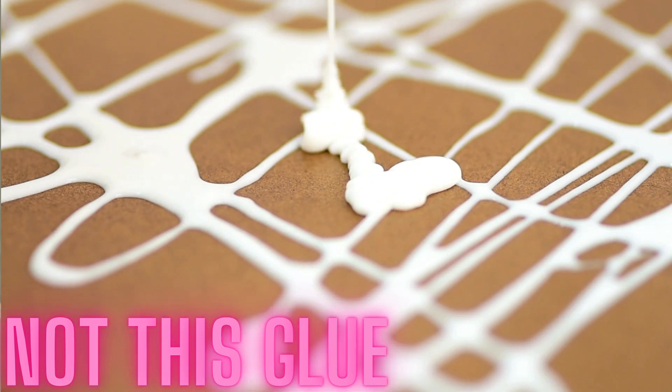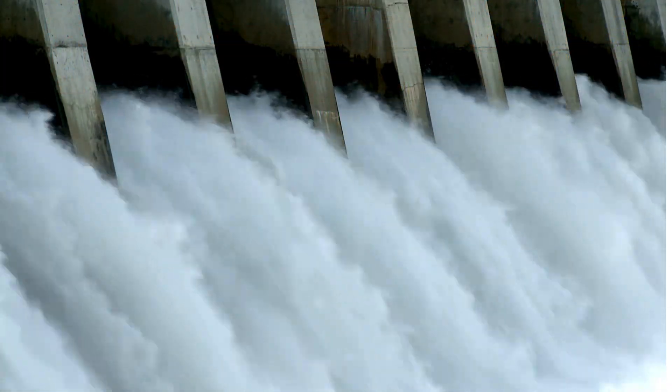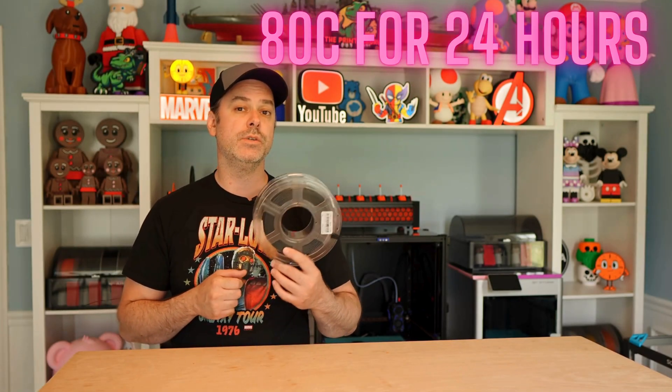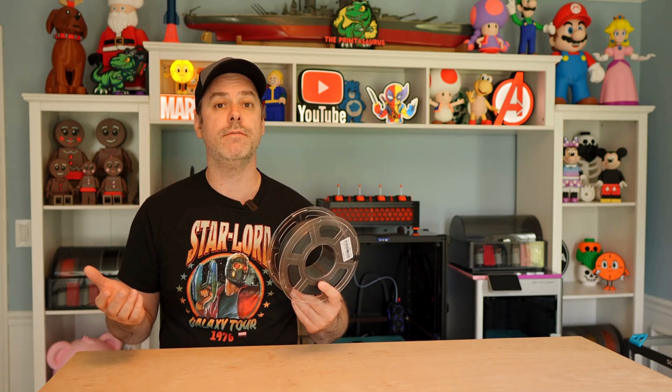They recommend using glue as an adhesion promoter when you are printing. With this being a nylon filament, it is hygroscopic, which means it's going to take on water. 80 degrees Celsius for 24 hours is what Sunlu recommends for drying. We need to find a filament dryer.